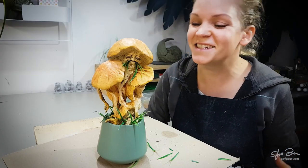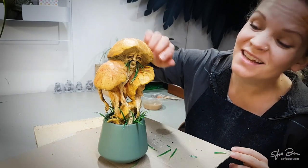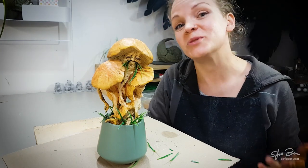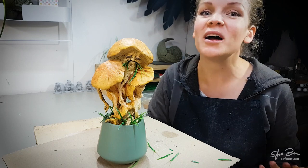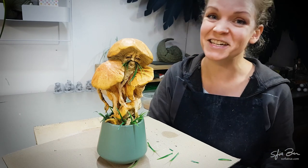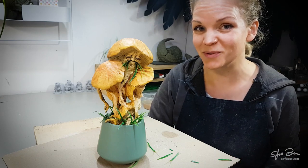Now for the very last touch I'm going to add a layer of gloss to the eyes and to the top of the mushrooms for a realistic finish. Normally I would use a two-part clear resin or a gloss varnish to achieve this look, but seeing as we're still in lockdown here in New Zealand I haven't been able to stock up on my normal supplies.